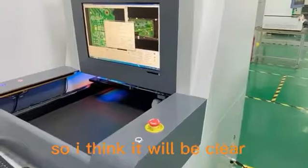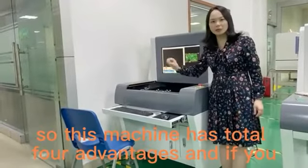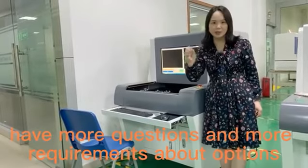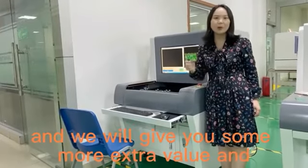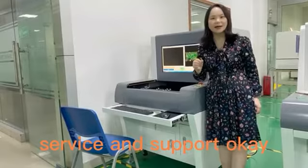I think it is clear now about this machine. This machine has a total of four advantages. If you have more questions or requirements about options, don't hesitate to contact me and we will give you some extra value, service, and support.